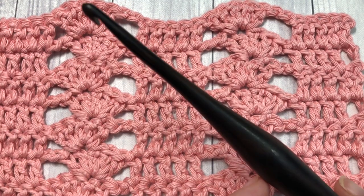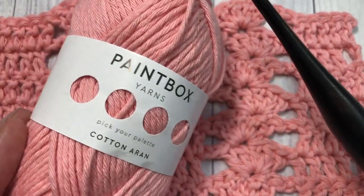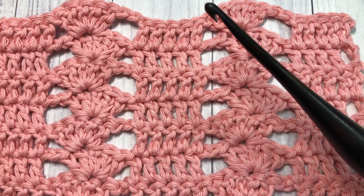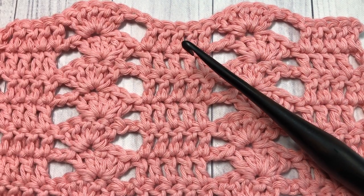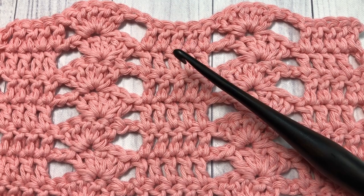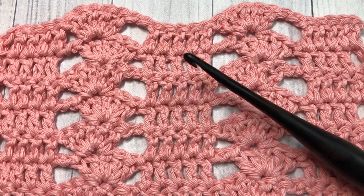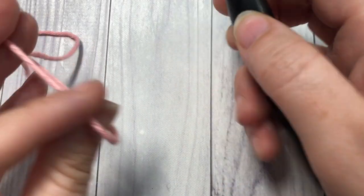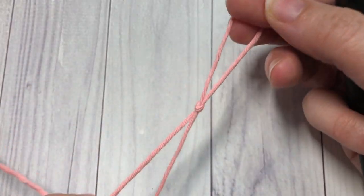For the tutorial I'm going to be using a 5 millimeter crochet hook as well as this Cotton Iran yarn by Paintbox Yarns. You'll find links to both of these items in the description of this video. Also in the description you will find a link to the free written crochet pattern on my blog at richtexturescrochet.com.